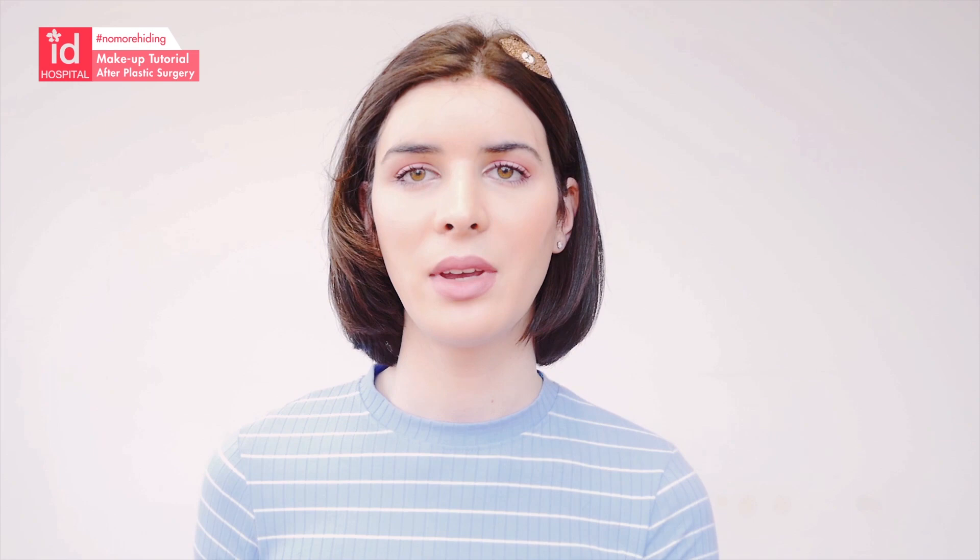This was just a little tutorial for your aftercare makeup after your surgery — I hope you liked it and that you learned something today. If you have any more questions, you can always ask on WhatsApp, Instagram DM — we will be glad to help you. Don't forget to subscribe, bye everyone!